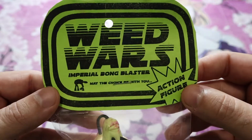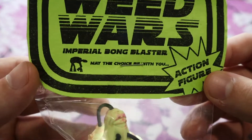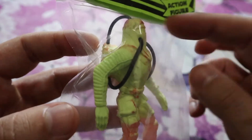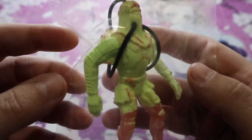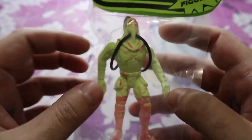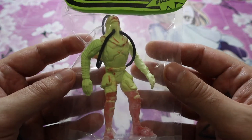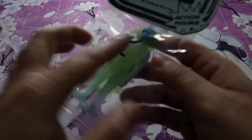So this first one — I guess this series is called Weed Wars — and this is the Imperial Bong Blaster. May the choice be with you. I guess when you're working for the empire it's a tough job, so this is not a bad thing to have on you at all times. This whole bootleg casting-your-own-toys-in-resin thing is so cool because you can do it on your own terms, make as many as you want in any colors you want.